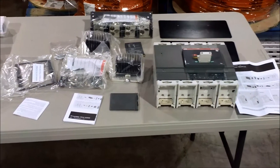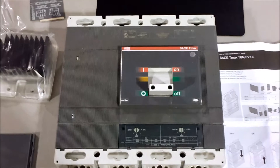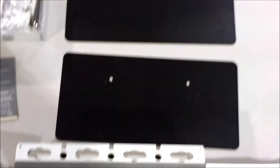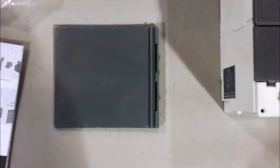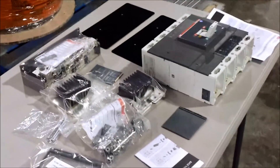Over here we have our T-Max breaker — some assembly required. We have the main breaker, documentation, insulation back panels, terminals, jumpers, labels, hardware, some miscellaneous plastic pieces, barriers, and more documentation. All that has to go together to make a UOL 489 compliant breaker.